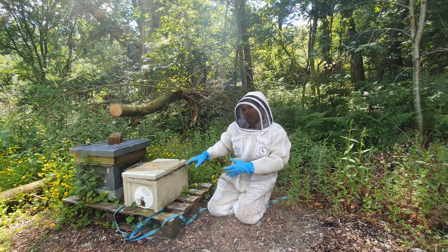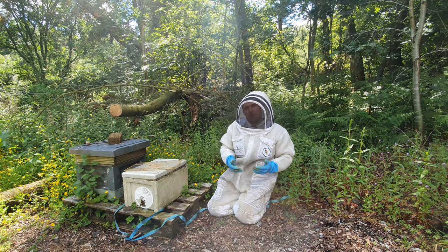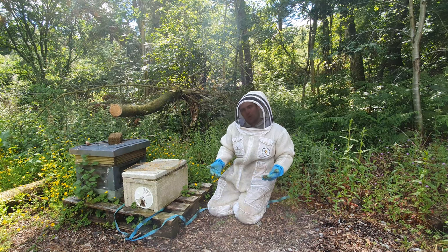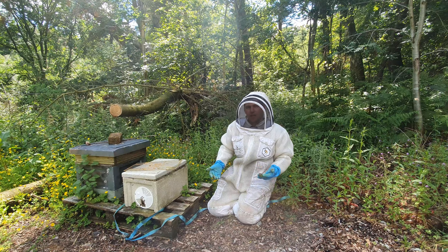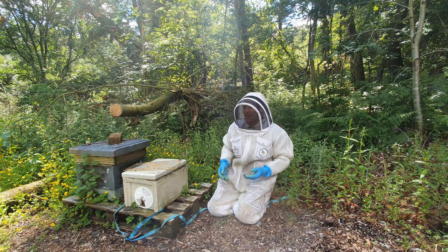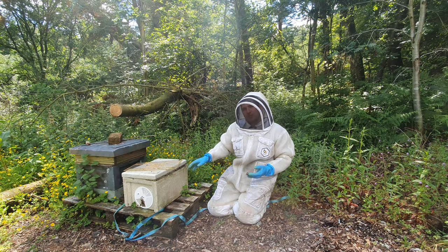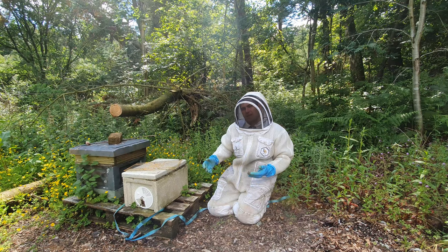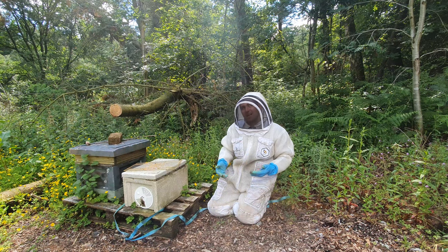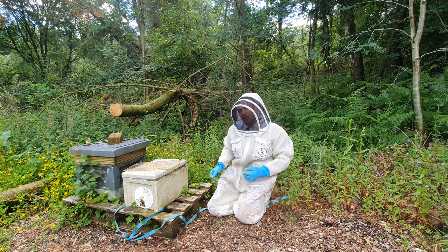Don't rob your best colonies to back up smaller ones because all you end up doing is getting more colonies through winter and losing honey — the idea is to get as much honey as possible. But this colony is safe to take a frame of brood from: there's plenty of stores, plenty of bees, the queen is mated and in good condition, she's laying, and the weather's set fair.